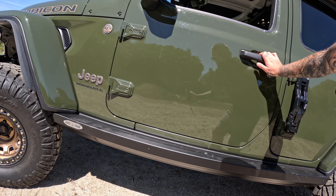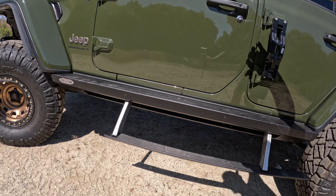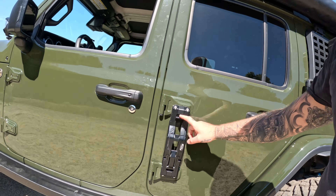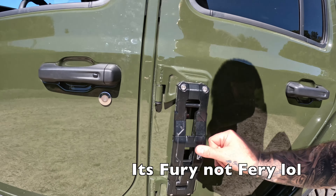We just put in rock lights, which are automatic. The nice thing about these is they activate on actual rock slides, and also when you're off-roading they put in a switch so I can turn them off.